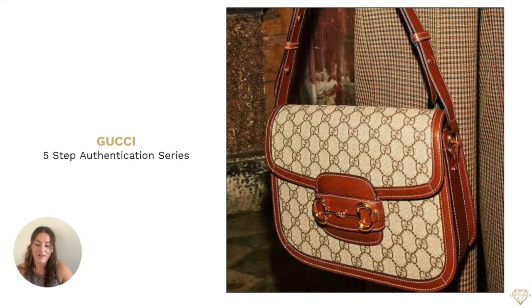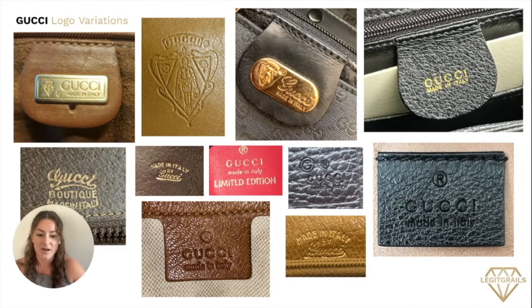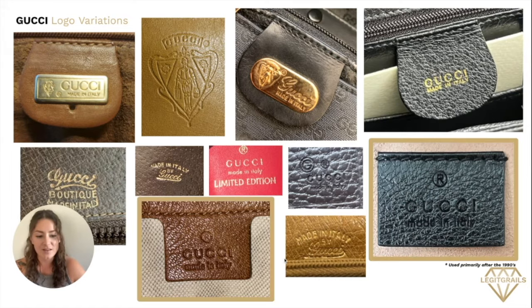Hello, everyone. Welcome to our five-step authentication series on Gucci. My name is Kathy. I'm going to be walking you through the five basic essential steps that you'll need to authenticate your Gucci bag. In this series in particular, we're going to focus on the newer aged models highlighted below. These models were used primarily after the 1990s and are really common and easy to spot.